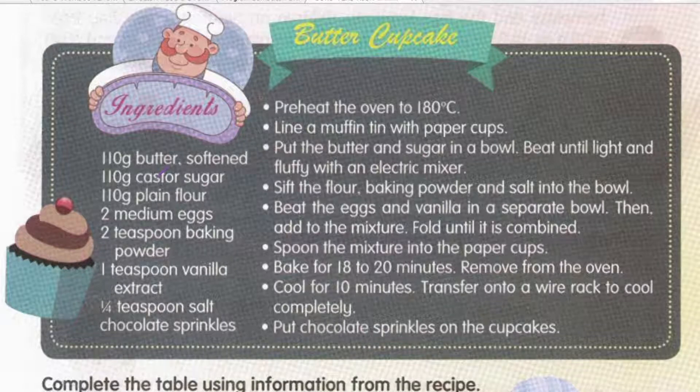First, we have to pre-heat the oven to 180 degrees. Kena panaskan dahulu oven itu pada suhu 180. Pre-heat maksudnya sebelum kita guna untuk bakar tu, kita panaskan dulu. Kadang-kadang ada orang yang nak drive kereta — before someone drives the car, dia akan turn on the engine untuk panaskan dulu engine. Lebih kurang macam tu lah concept dia.